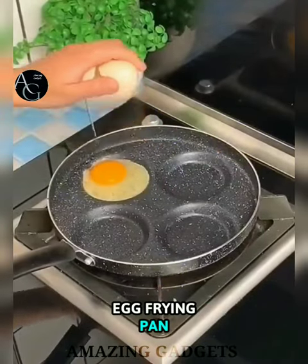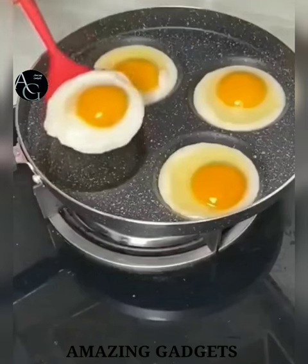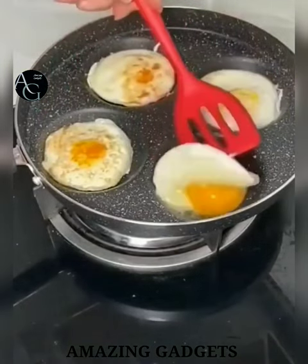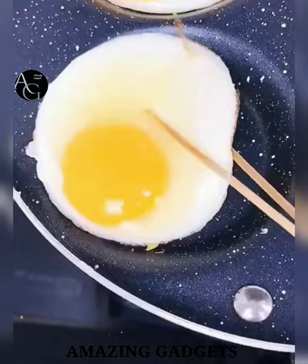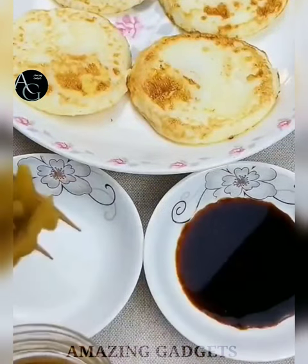Egg frying pan. Enjoy healthy, delicious eggs all year with this premium aluminum egg fry pan. Made of aluminum, it is super conductive and provides exceptional heat retention and distribution compared to traditional cast iron pans, so a low flame is recommended when cooking. The bakelite handle is designed to stay cool on the stovetop. Non-stick marble coating offers easy release performance.